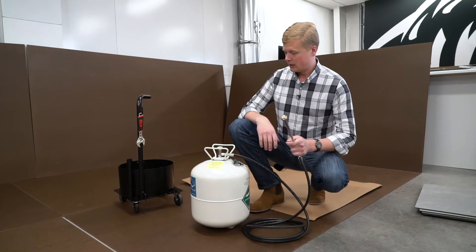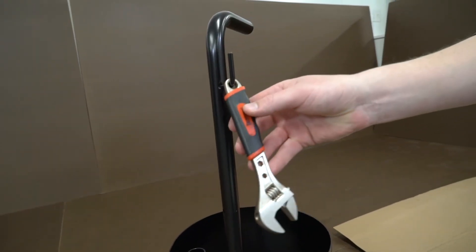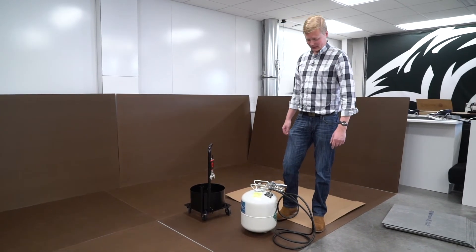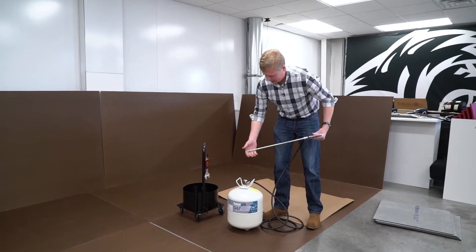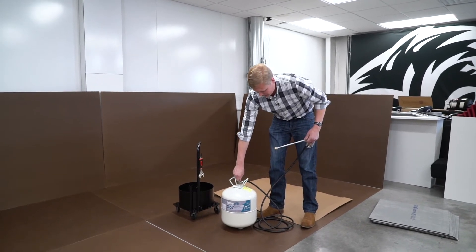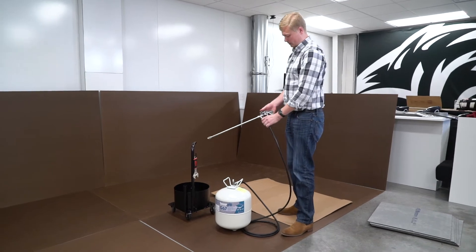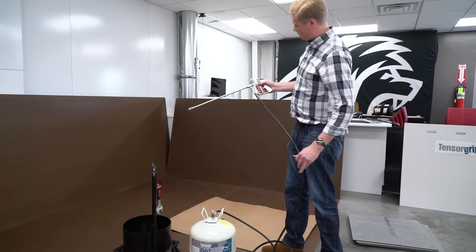Hang the wrench on the cart and we're ready to open the valve. With our TensorGrip G67 gun and hose all hooked up, everything nice and snug with the tip in place, carefully turn the canister on. When you do this, you'll hear a release of pressure and feel some pressure go into the hose. Then wind back the adjustment and locking knob to open up the gun.